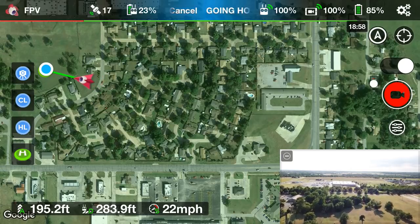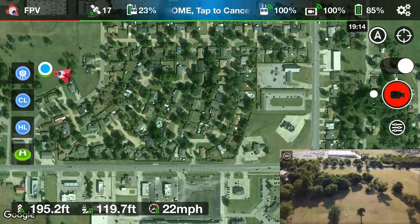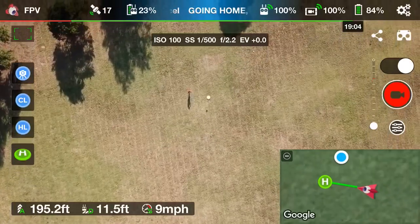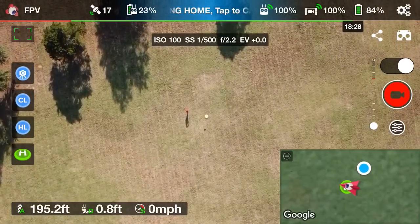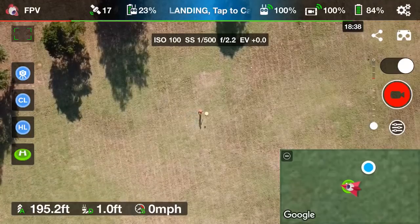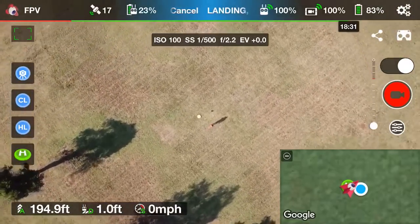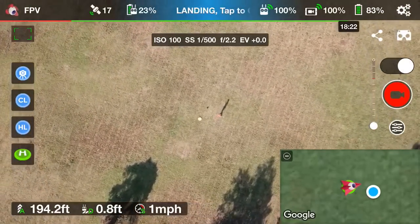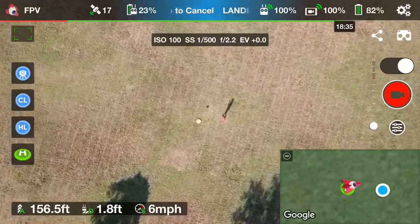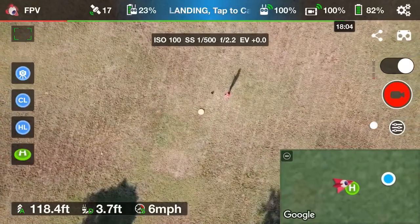I can see the drone — it's about to come right over my head. I'm going to switch modes and angle the camera down so we can see how close it gets to that home point stored within Litchi. Now the DJI Go app has precision landing, where the drone actually takes pictures underneath for pinpoint landing — so we're going to see how close Litchi gets here.